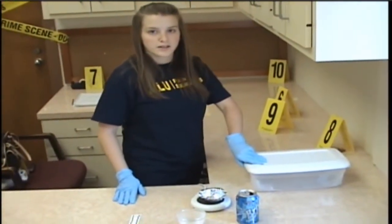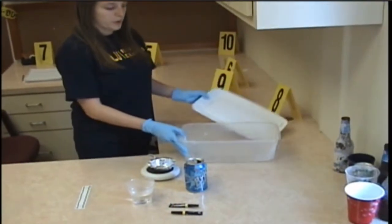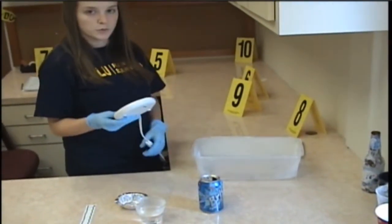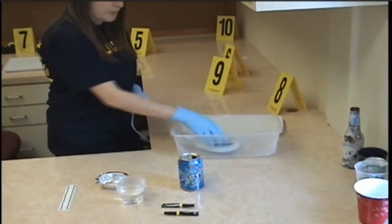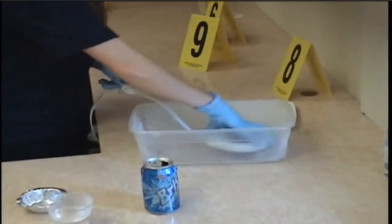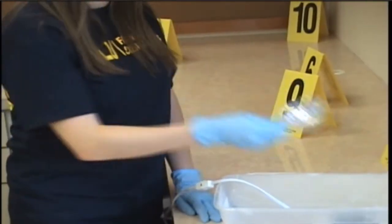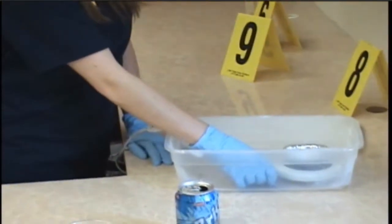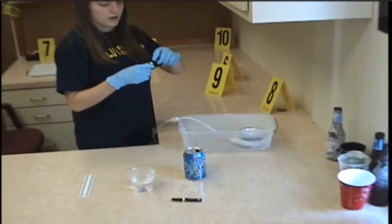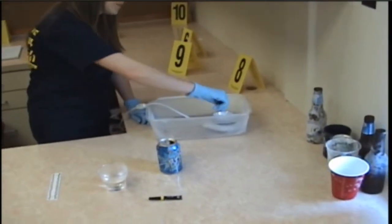Now I'm going to show you the process of setting up your box for the fingerprint. The first thing that you want to do is put your candle warmer inside the box and power it on. The next thing that you want to do is place your tin on top of your candle warmer inside the box. This is where you add your drops of superglue — add one to two drops of superglue.